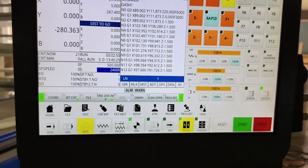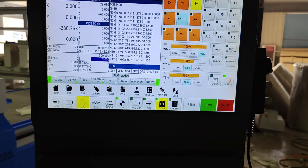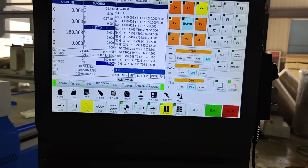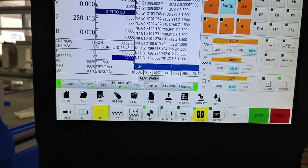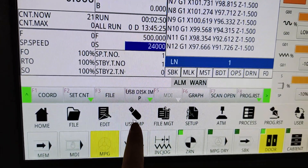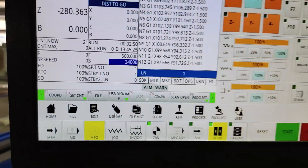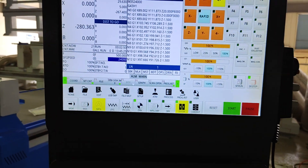Now the machine is ready. The machine origin set and the process original set are both finished. The third step is to load in the design file. The design file is usually designed in AutoCAD and decoded into a file.